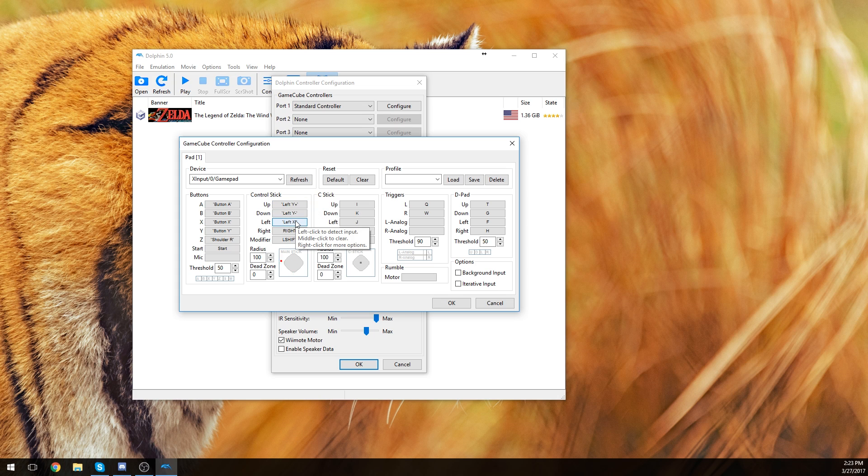Then the control stick, which is up, down, left, right. You can see the responsiveness right here as I pan through it. If you're inverted — which would be in the C-stick area — you'll want to switch up and down. But I'm not inverted so I can go up, down, left, right. As you can see, I can go in a complete circle.